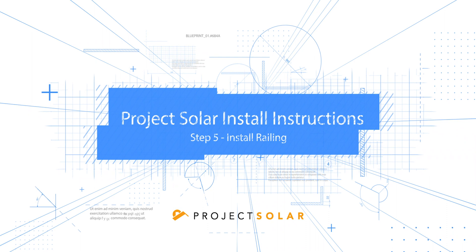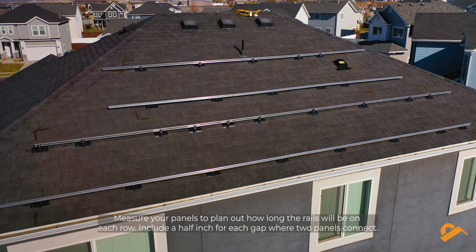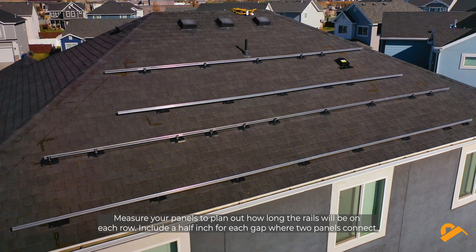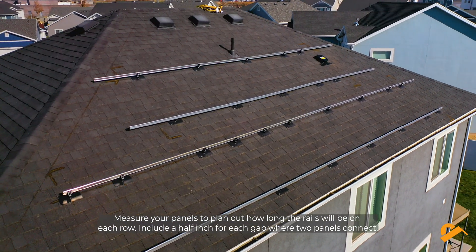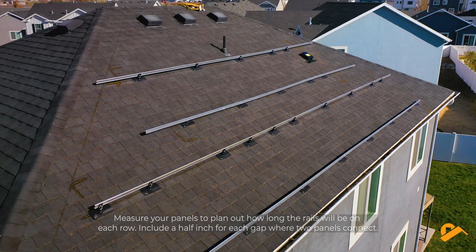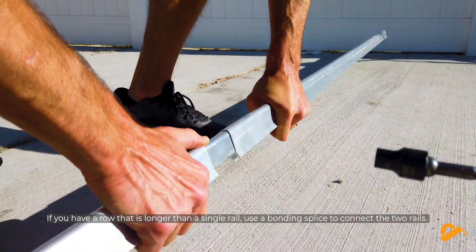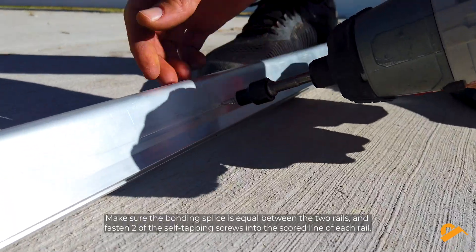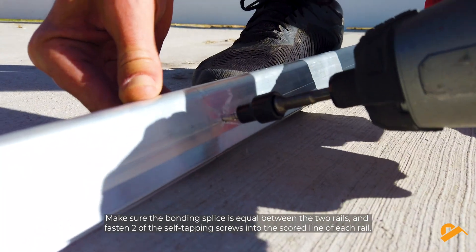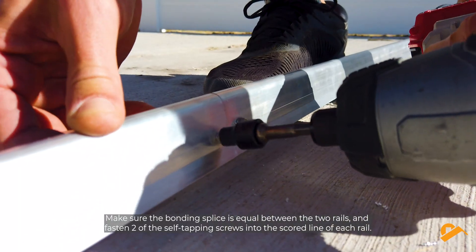Step 5: Install Railing. Measure your panels to plan out how long the rails will be on each row. Include a half inch for each gap where two panels connect. If you have a row that is longer than a single rail, use a bonding splice to connect the two rails. Make sure the bonding splice is equal between the two rails and fasten two of the self-tapping screws into the scored line of each rail.